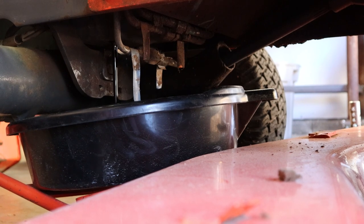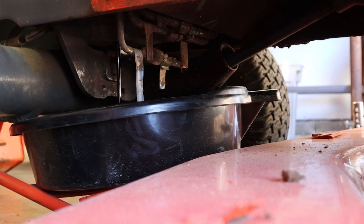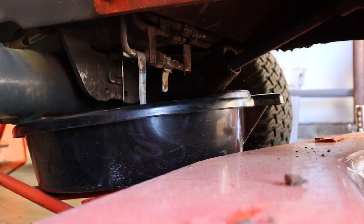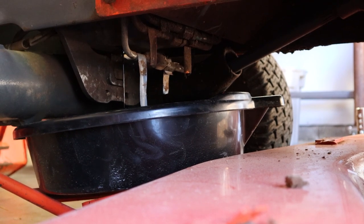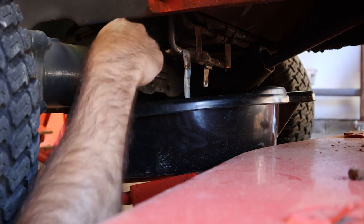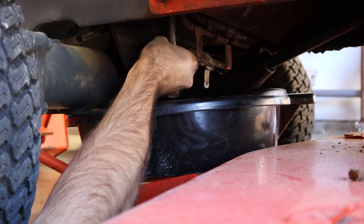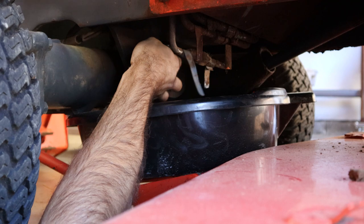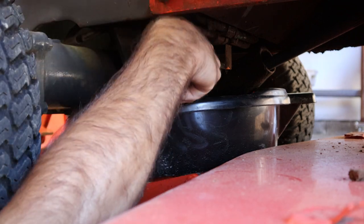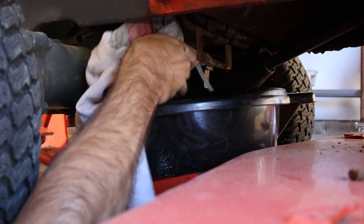To get the oil to drain quicker, up on the top, if you just crack open the oil fill cap, it'll allow the air to flow in better and you'll see it drip out a lot quicker. I popped it open and that flow should improve. It's been draining for a few minutes, so we're going to put the drain plug back in. Don't forget this, because you will have a giant mess when you start adding oil. Just thread that back in — don't over-tighten. You just need about a quarter turn to snug it up. Now let's go over to the filter.